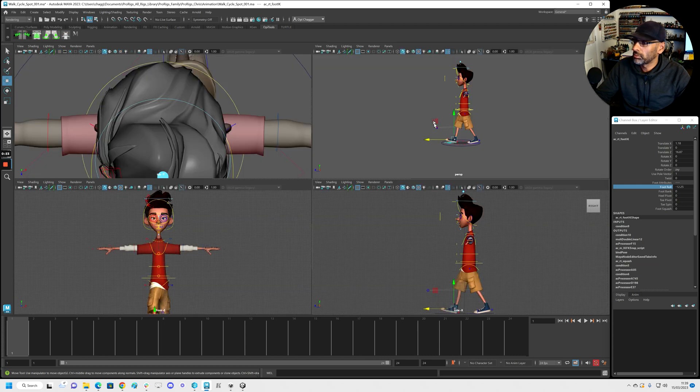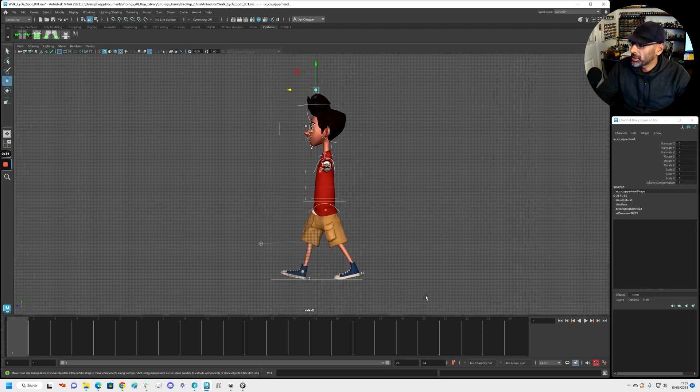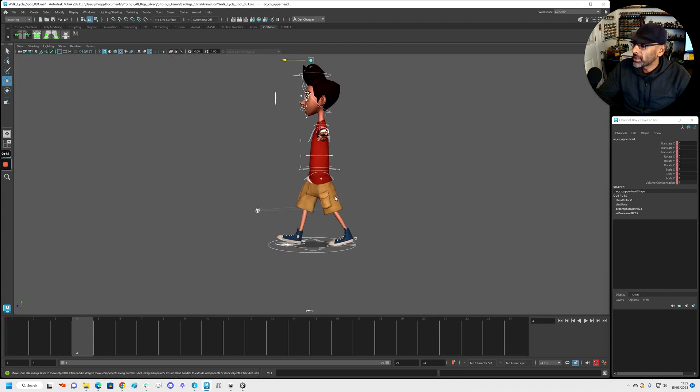Then I'll move this back a bit, roll it a little bit more. I'll select all the keys and key that. Then we'll go to number four — frame four is going to have the step.